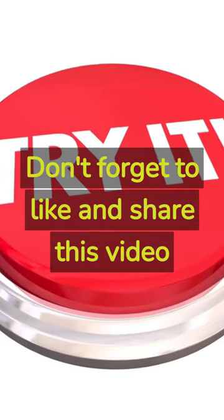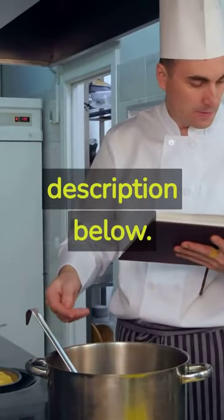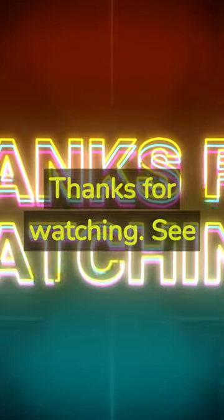Don't forget to like and share this video with your friends and family who love good food. Get the full recipe in the description below. Thanks for watching — see you in the next video.